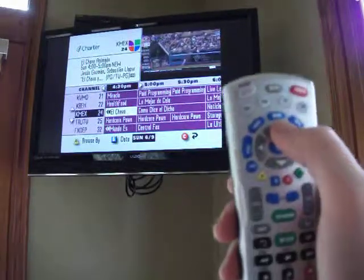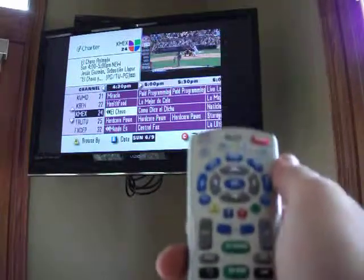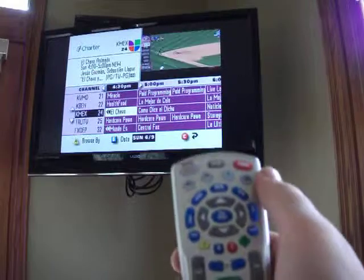That's about it. This is How To Tim showing you how to operate the TV using the cable box in the pool table room. Thanks for having me.